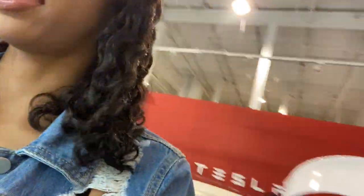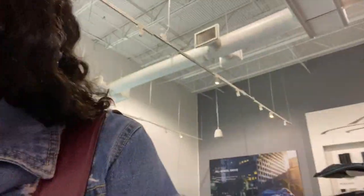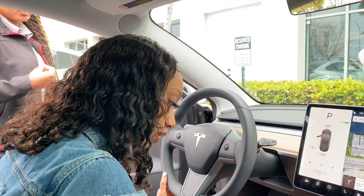All right, you guys, I'm going to get out now because I'm pretty sure there are other people that want to look inside, and I'm going to get copyrighted with this music playing. So the key — you just need to place it there to start the car because it's self-reviewed.